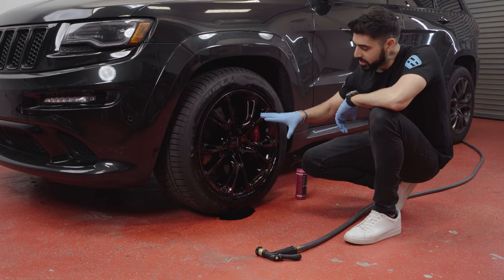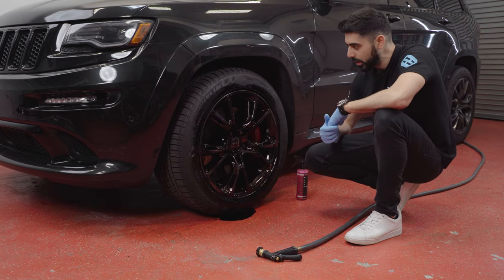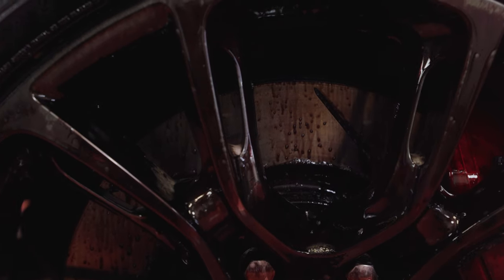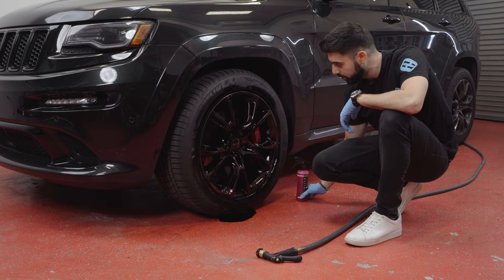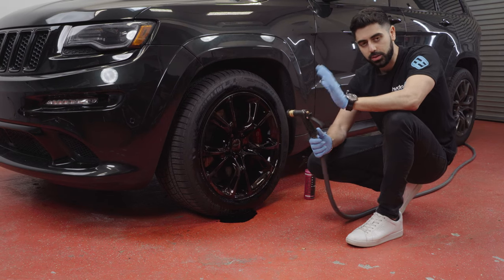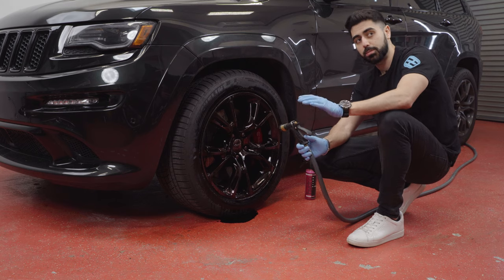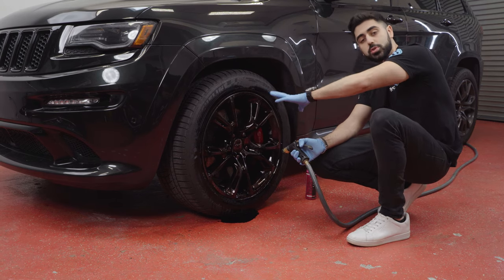Alright guys, I'm back. We haven't touched the wheel — it's been about three to four minutes. The product is working really, really well. There's tons of brake dust and sludge and grime coming off. You can see the black puddle here on the floor. I'm going to take the hose — high-pressure, standard head, nothing crazy. You can use a pressure washer and you'll get better results, but this is completely fine. I'm going to rinse it from the top down.